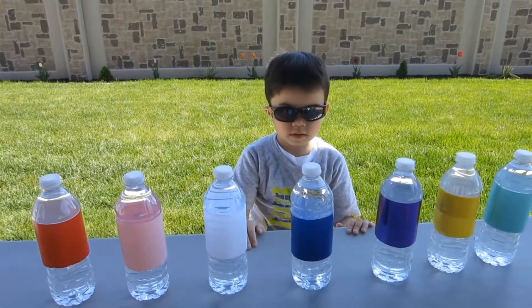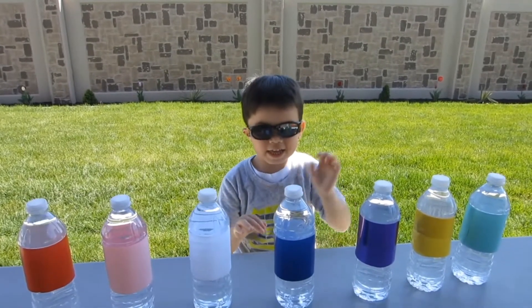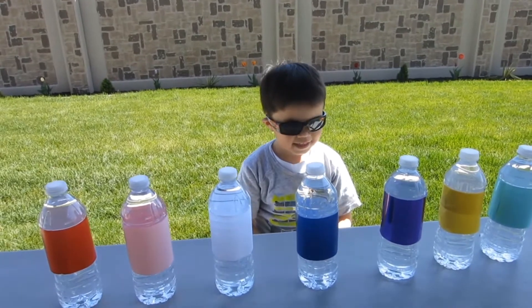Welcome to RJ Play Play! Hi! What do you do today, RJ? It's cards and numbers. Alright, show me the colors.